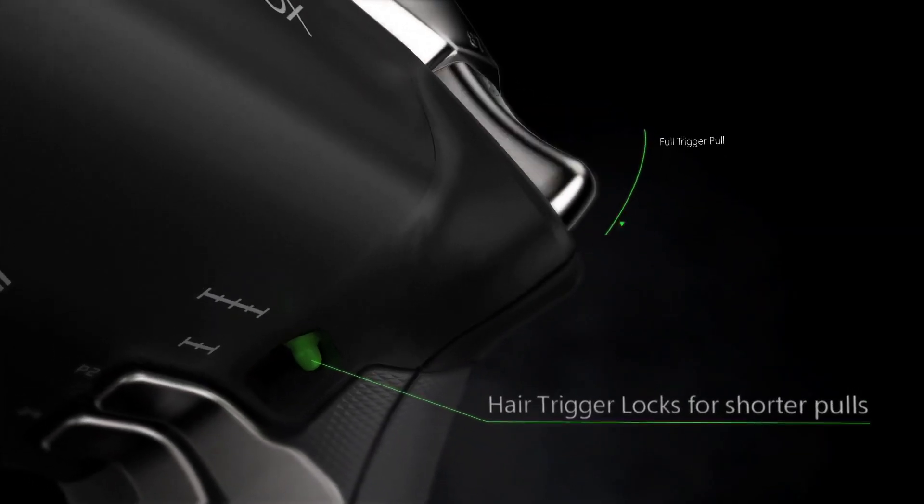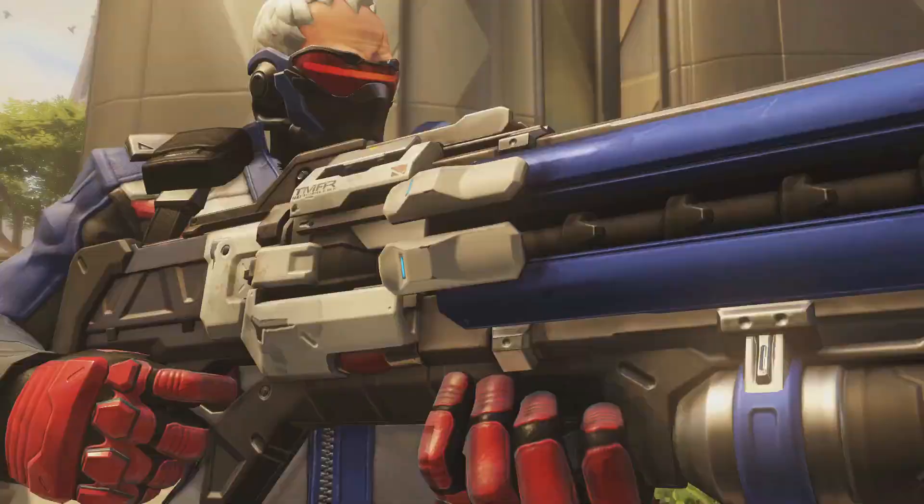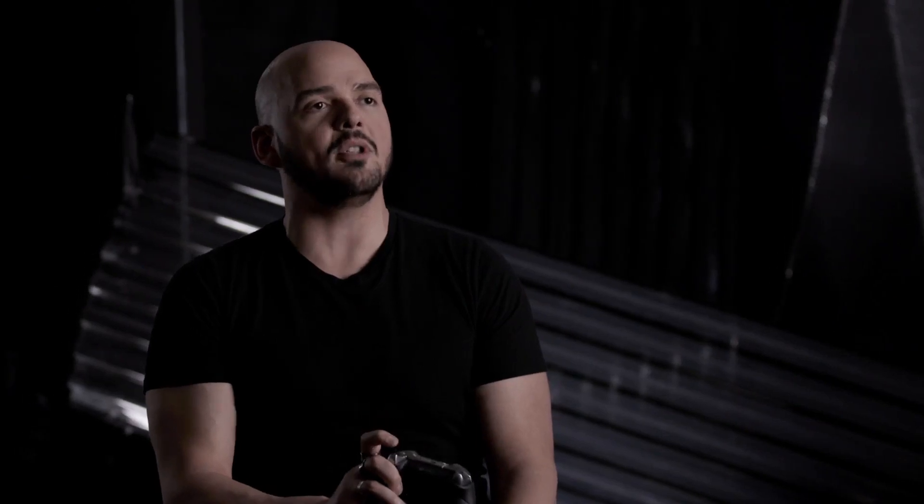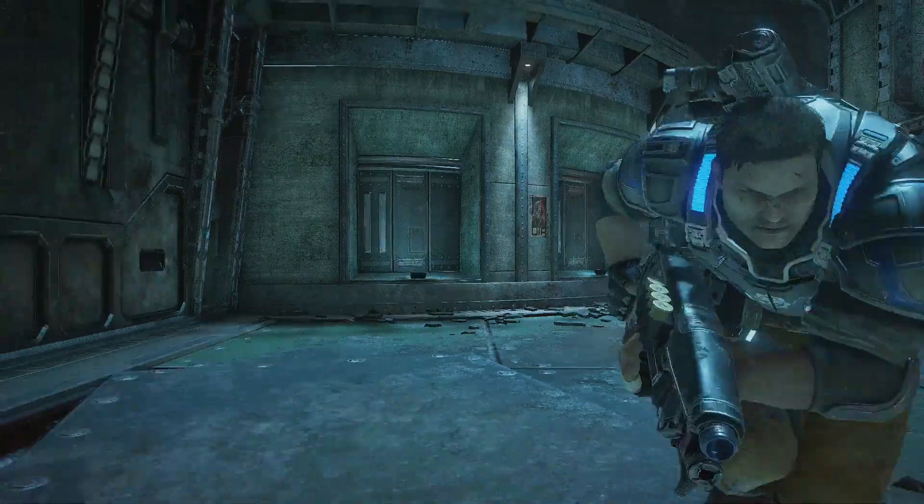It's pretty much a must for any shooter. You can short throw the triggers, long throw the triggers. Maybe you're Soldier 76 in Overwatch — you can keep a little more control if you pop that hair trigger down and just have half a pull. You just have a natural advantage there. With the Elite Controller, you'll feel the difference, you'll see the difference.